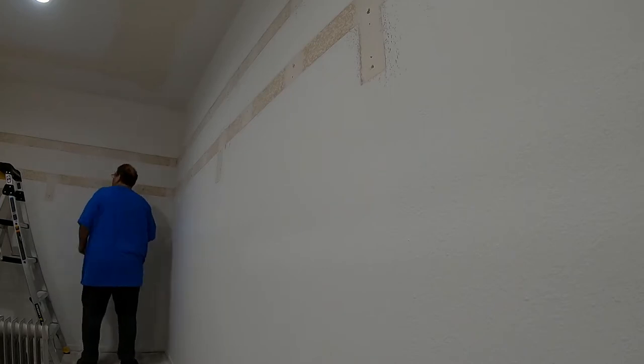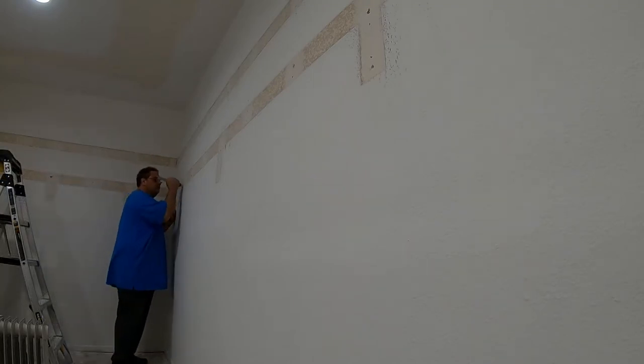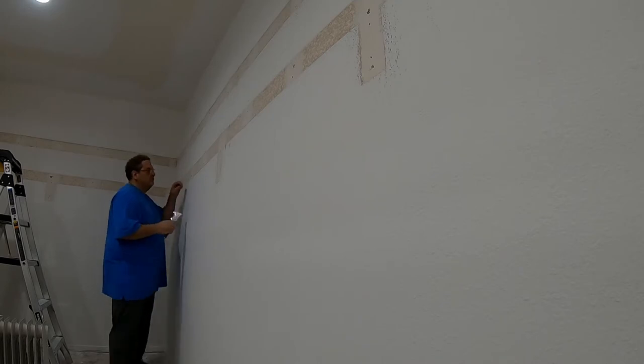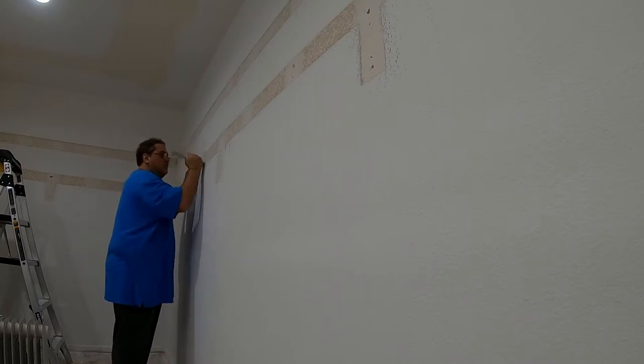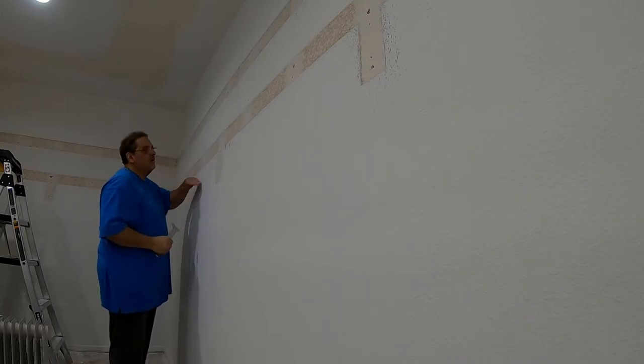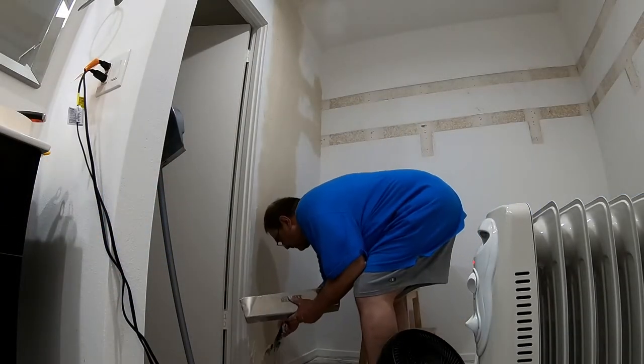Here's a trick I learned on another channel: using the butt of the tool to make sure that all of the nail holes are innies and not outies. You just push it in with the butt, turn it around a little bit, and it should really hold the mud well at that point.